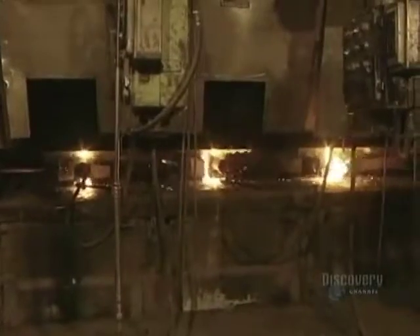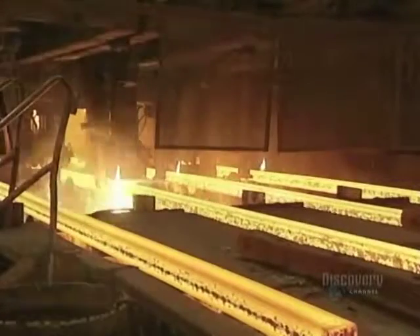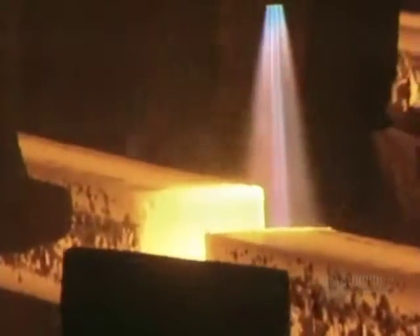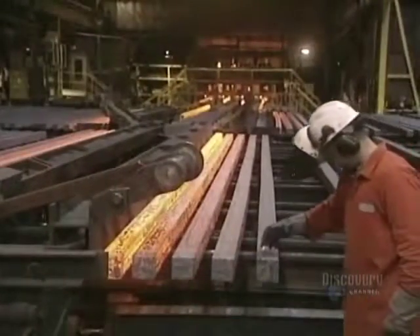The molten steel runs into molds. It very quickly cools and begins to harden. Steel billets are produced in lengths varying between 4.5 meters and 10.6 meters. The billets are then cut to the desired length with a natural gas torch. A pouring identification number is marked on them with a wax crayon.